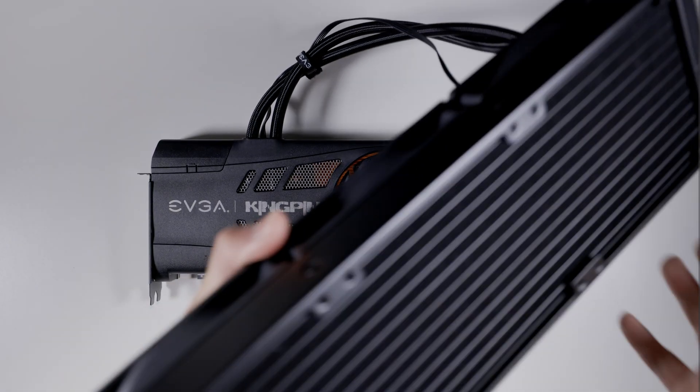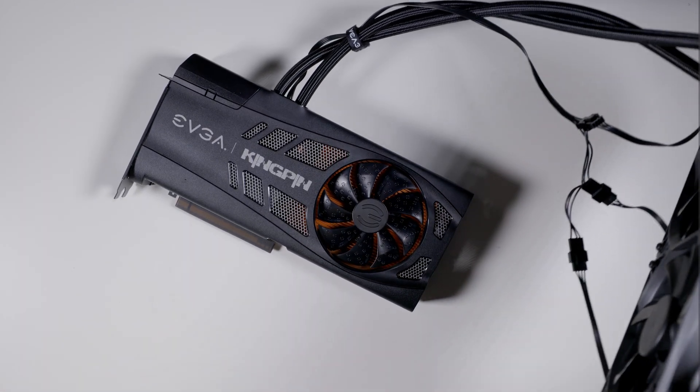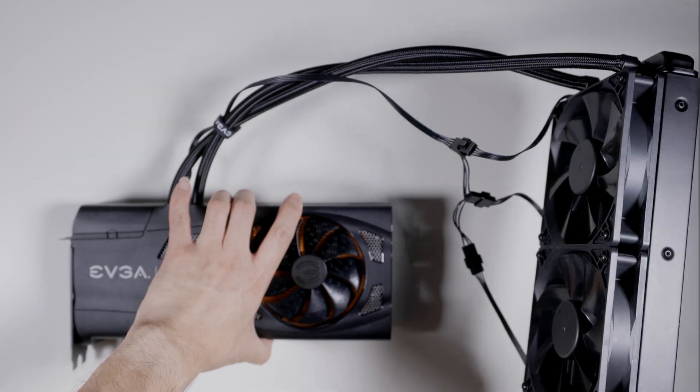Lastly, my radiator came with bent fins — also not a good look for two grand, but it is what it is.